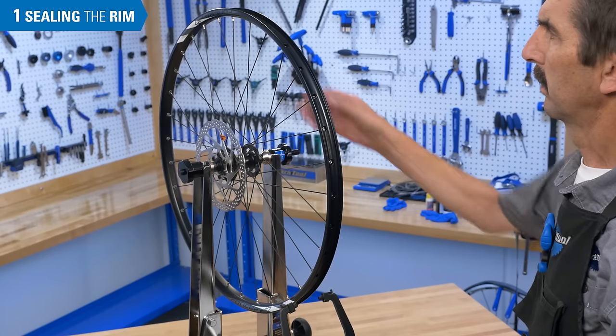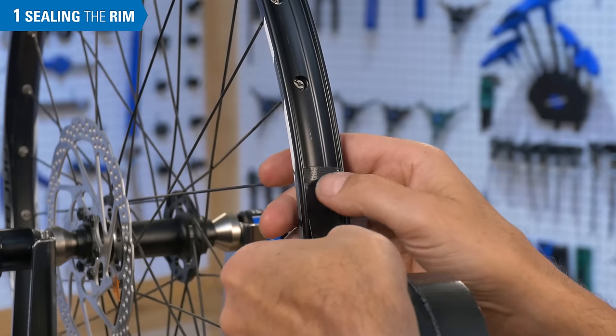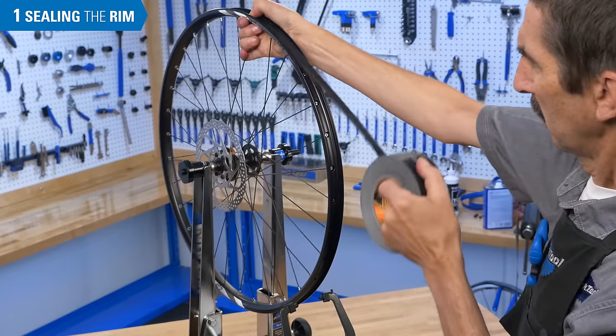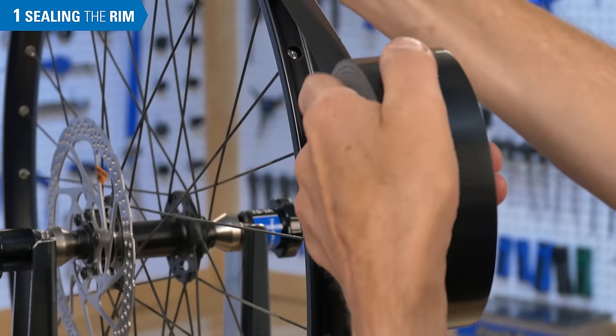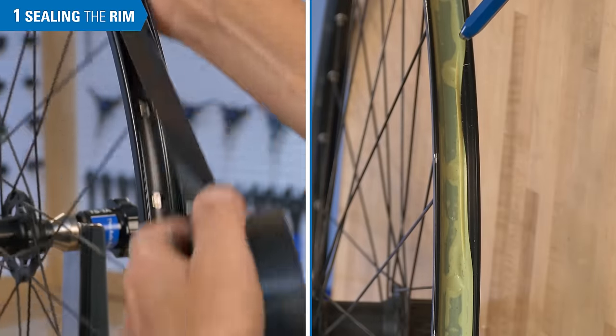Begin by engaging the tape at least one spoke hole away from the valve. Hold the tape as you press it firmly to the rim surface, and be sure to evenly place the tape. If the tape is poorly placed, there will not be a good seal.